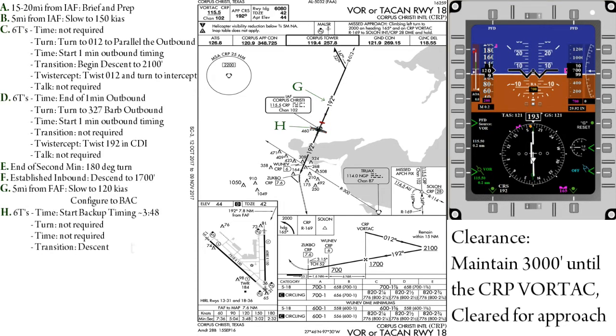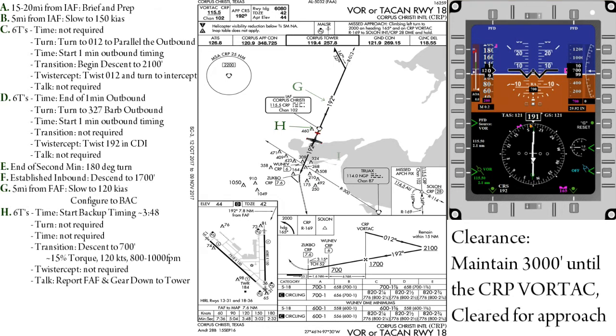At the final approach fix, we will again do our six T's. Time — start the clock for backup timing in the event we lose DME. Turn — not required. Time — not required. Transition — we will begin our descent down to the step-down altitude of 700 feet. Twist is not required.